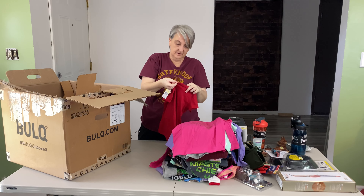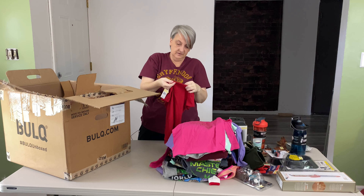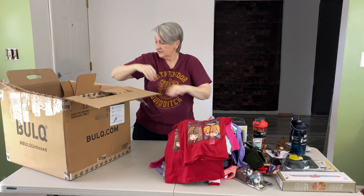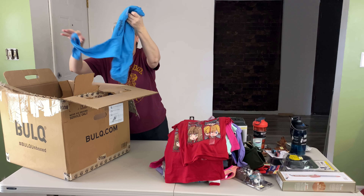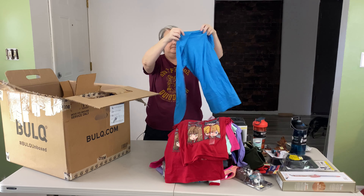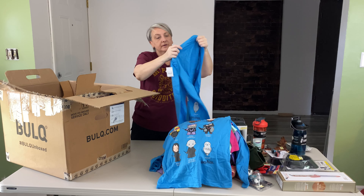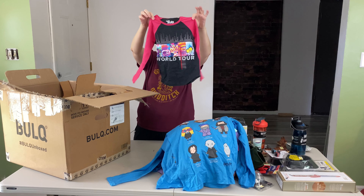Some more Harry Potter — size small, 6-6X, red t-shirt. Here's another one, looks like extra small, size 4-5. This is another Harry Potter with a bunch of the characters on it, size extra large. Harry Potter again, size large, long sleeve. Trolls World Tour, size extra small, 4-5, long sleeve.